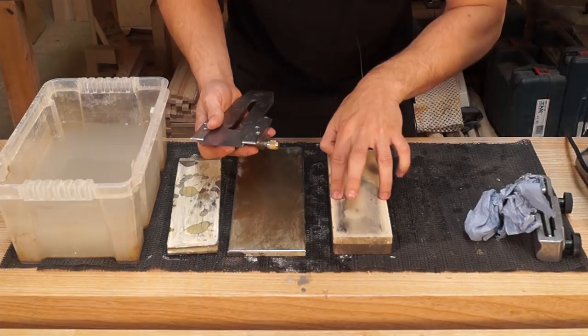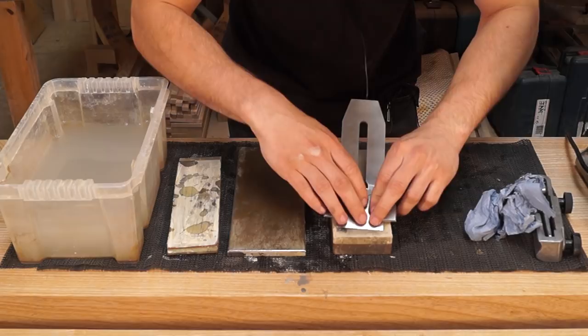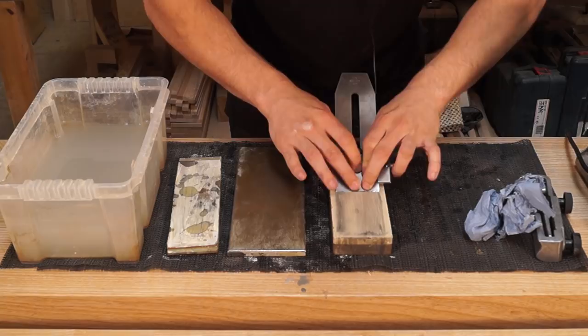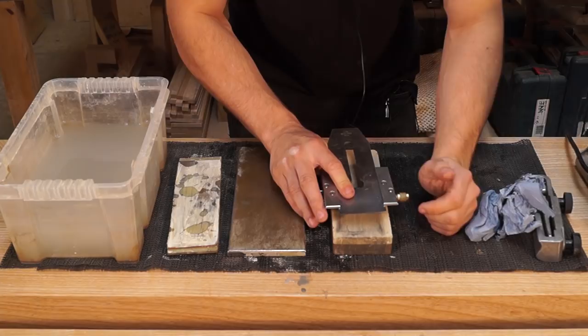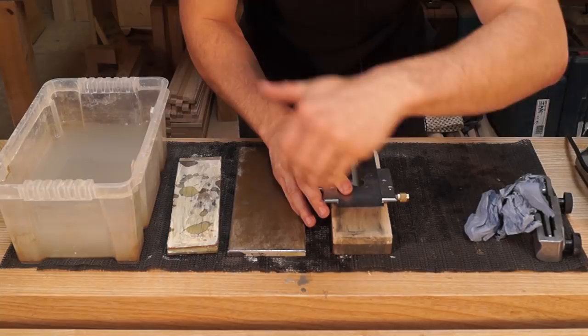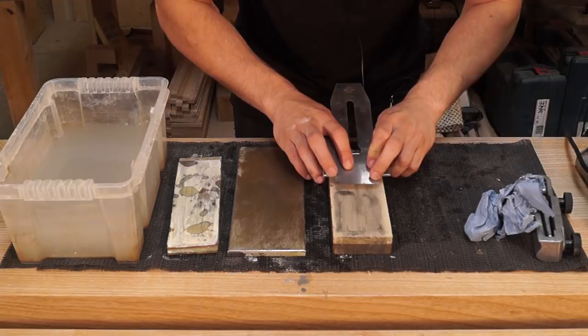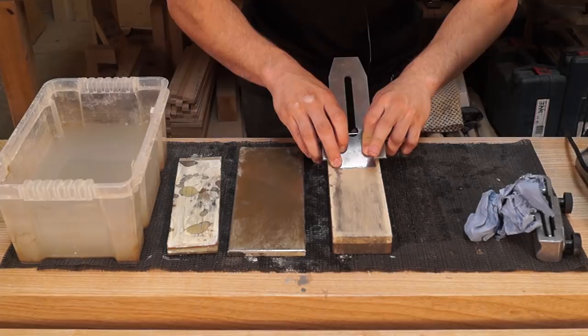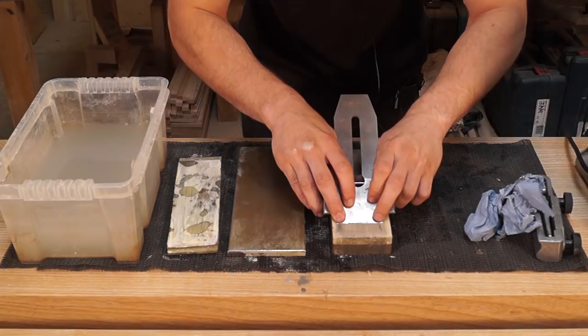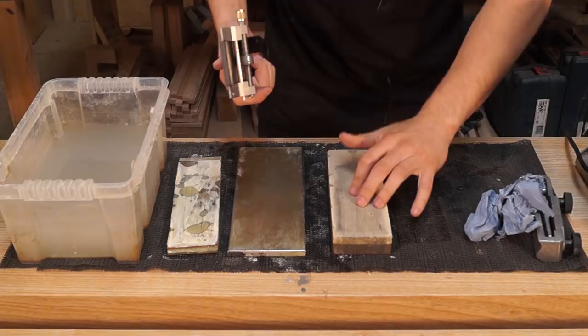On a microscopic level that's created lots of different facets on that camber, so to blend those out, I'm going to start dragging the plane back but transfer the pressure from the left side to the right-hand side as I drag it back, before the plane falls off the edge. Then I'll do the same right to left. On a clean water stone you can actually try to draw a cross in it as you do it — there was a David Charlesworth video where he did that and it was quite impressive. On the edge of this plane blade there is now a camber on it — very shallow.